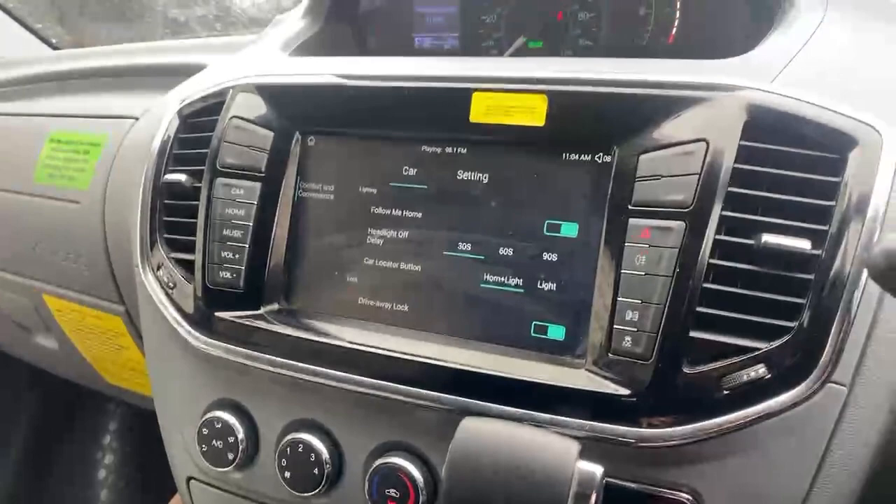Thank you very much for taking the time to have a walk around the LDV EV80 electric van with me. As you've seen, it's a fantastic van with absolutely loads of features packed into it — that racking in the back is incredibly useful for pretty much anyone. If there's anything at all that we can do to assist you with making a purchase of one of these vehicles, please feel free to give us a call — it will be a pleasure to help. If you found this video useful, please hit the five-star review button. Thank you very much for your time — have a fantastic day.